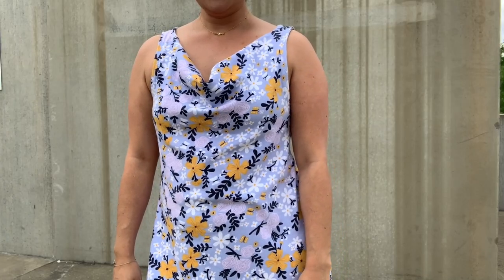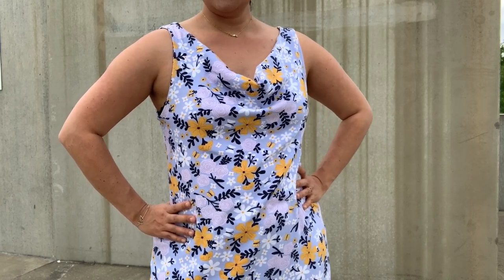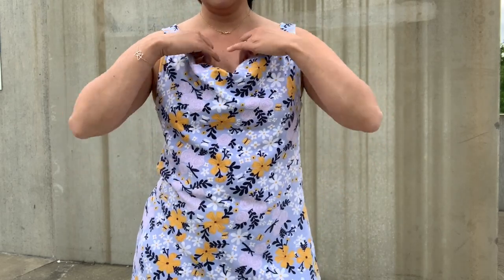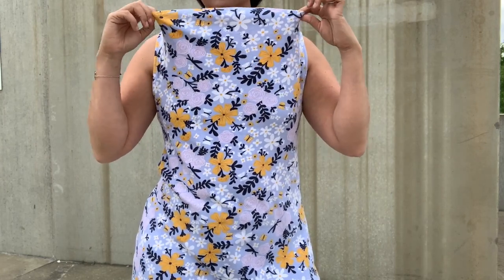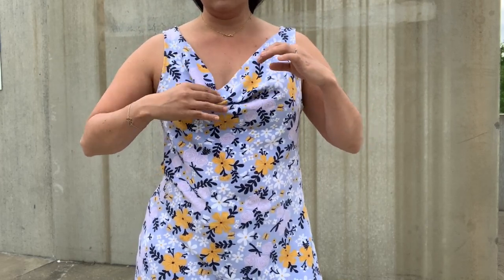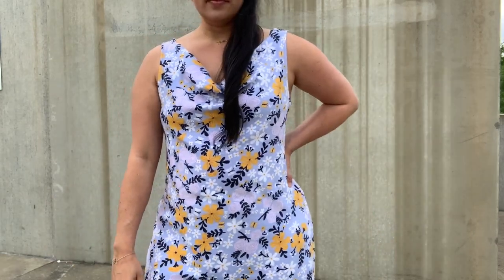I cut this on the straight grain and I did size down. I do think there are some small fit issues, mostly with the back piece, and there are also some construction things I want to point out. The cowl neck is really easy to sew — it's just this little extra curve to your center front that you tuck and fold along that center front, and it creates this super pretty little drape.